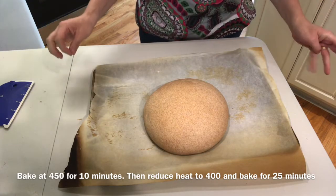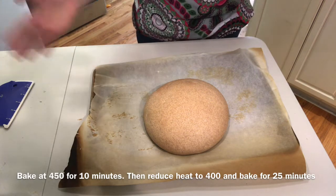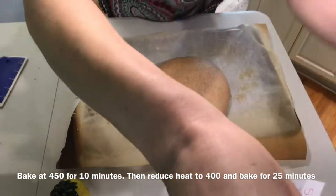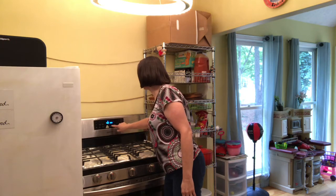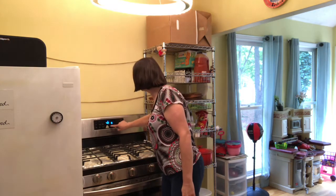I'm going to put it in the oven at 450 degrees for 10 minutes only. After 10 minutes, reduce the heat to 400 and bake it for 25 minutes more. That's my 10-minute timer going off now — I'm lowering the heat to 400 degrees for 25 minutes. I can smell the bread already!